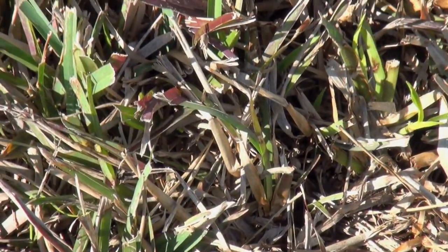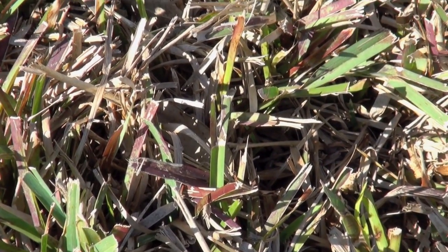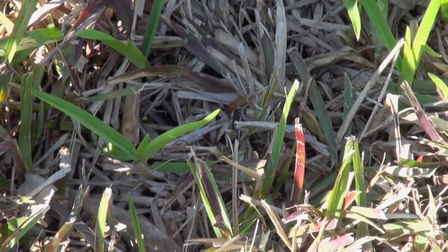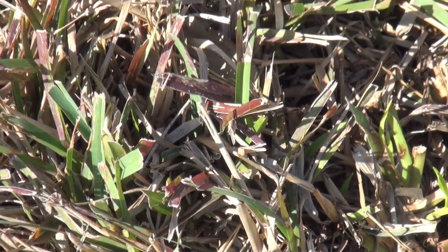During the cooler weather in fall and in the winter, we see the St. Augustine grass blades will go a purplish-reddish discoloration, and that's usually due to a lack of phosphorus and potassium. It's a macronutrient deficiency.